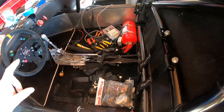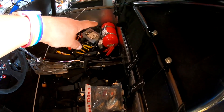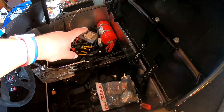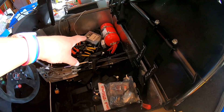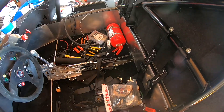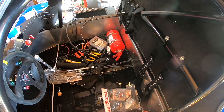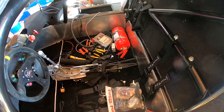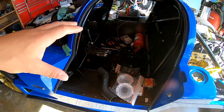Starting with the interior, not a whole lot has changed except we have the fire bottle mounted. For those who have commented, yes, there was a fire bottle and a fire system in the car previously. It did get pulled, which is why there was some corrosion and mess in the engine bay. It was enough to get me out of the car, and that's all it really needs to do. It's a plus if it puts out the fire, but the number one priority is the protection and safety of the driver and passenger.